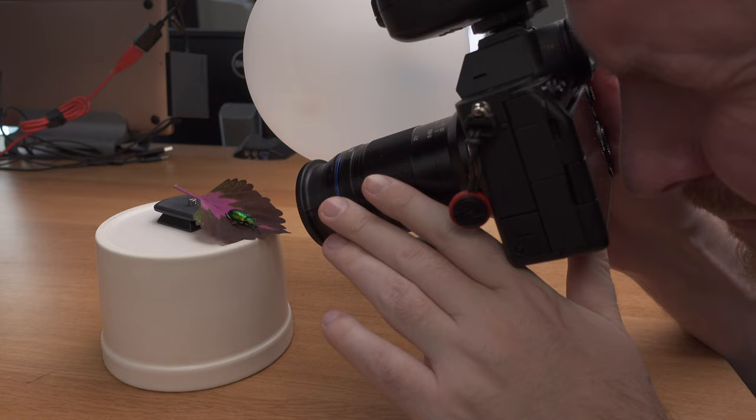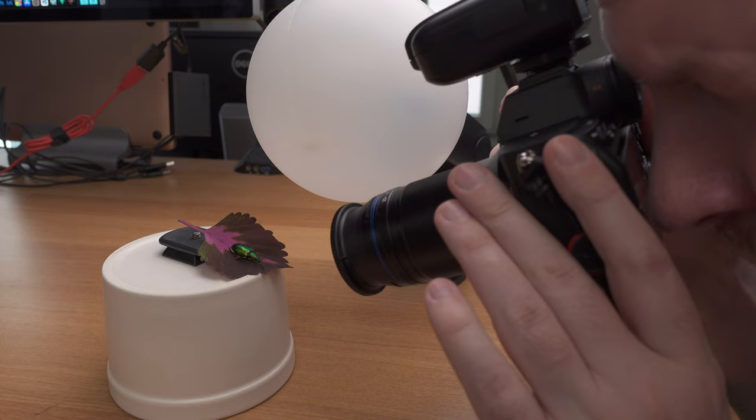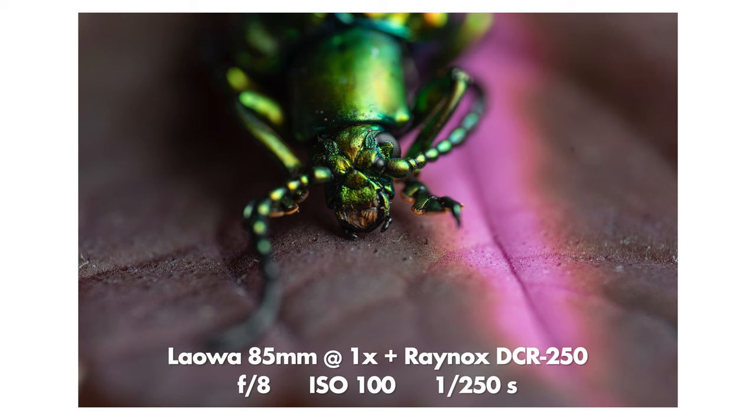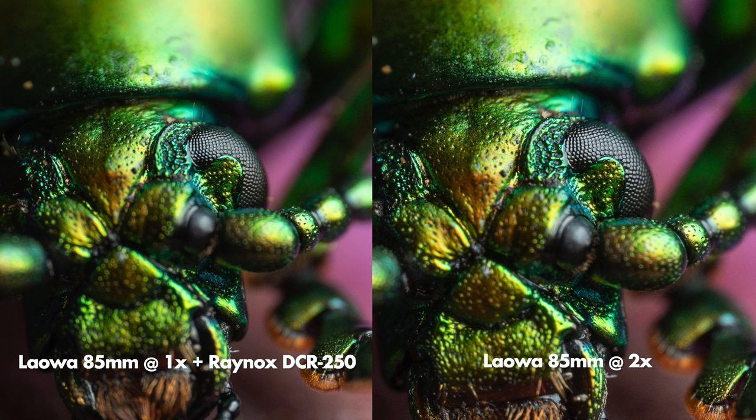Let's do some simple sharpness tests. First I put the Raynox DCR250 on my Laowa 85mm macro lens, which is a very sharp lens that goes from infinity to 2x magnification. I tested a common scenario: working at 1x magnification, then applying the DCR250 to reach 2x magnification. With an 85mm lens as the base, applying it gets us to around 2x magnification. I took a few shots with the DCR250, then removed it and took shots at 2x with the Laowa lens itself for comparison.